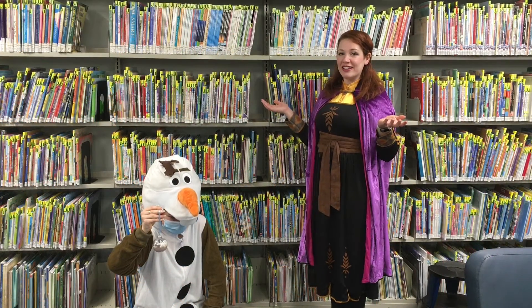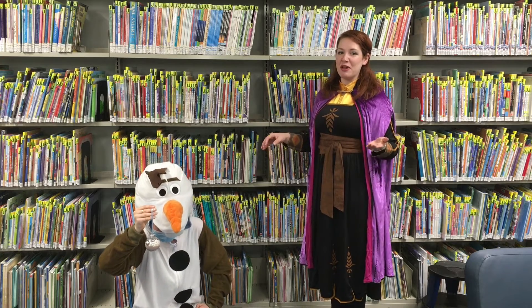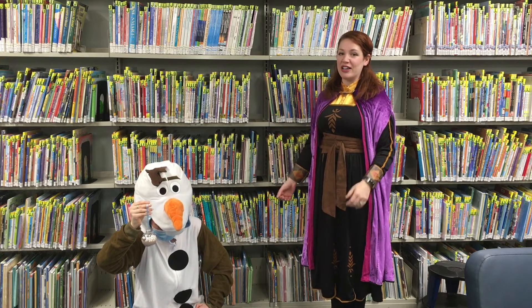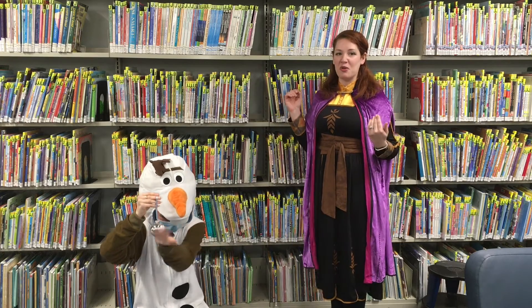Hi everyone! I'm Queen Anna. You might remember when we were here last year at the Patchogue Medford Library for a very frozen party. Today we're back and we're here to show you how to put together your hot chocolate ornament kit.